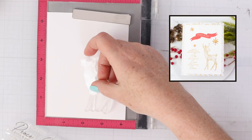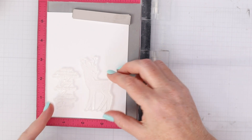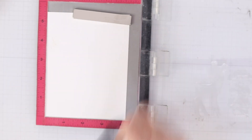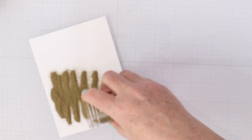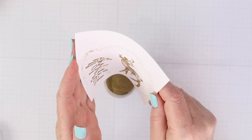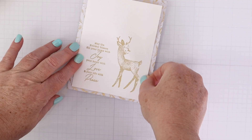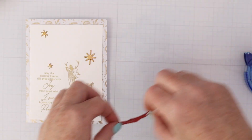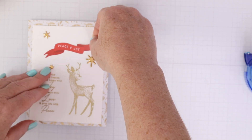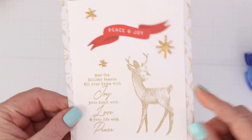For the stamp set, I wanted to show you can get a great impression even with heat embossing. I'm using some anti-static powder tool on white cardstock, Versamark ink to stamp the main image — that little deer — and then a long sentiment next to that deer. I used gold embossing powder, and look at all that detail — it came out so gorgeous. I trimmed it down, put it on some gold foil pattern paper from the kit, and added some sequins and stars. The red Peace and Joy die cut was a really nice pop of color on this otherwise neutral looking card.